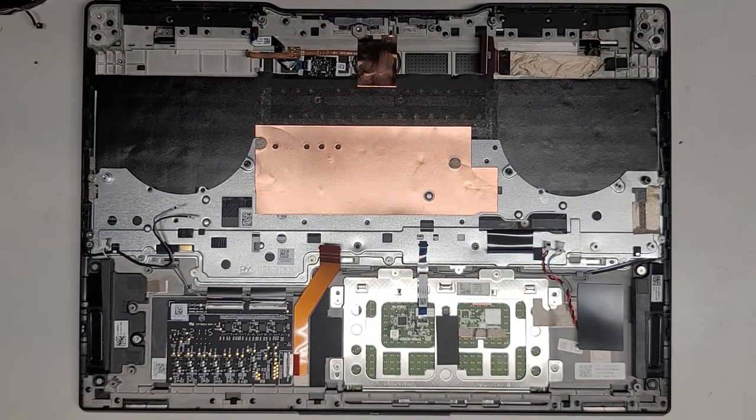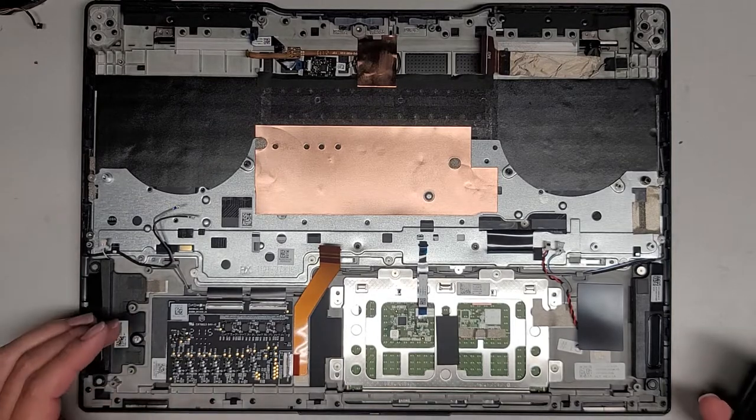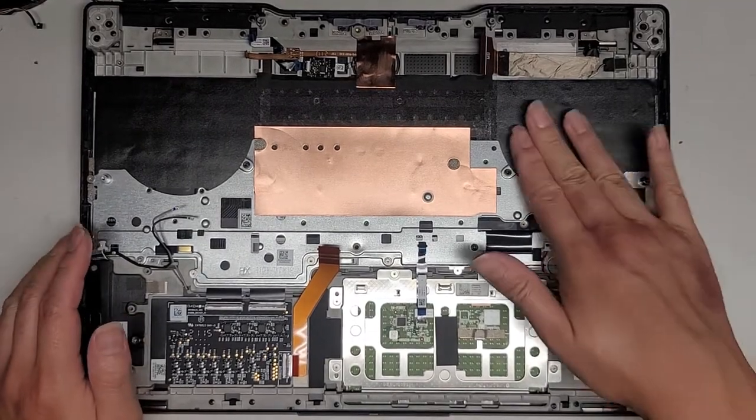All right, I'm back. There was actually quite a bit of liquid in the keyboard itself, so I just used the powerful air blower and paper towel to suck up the moisture. Let's go ahead and reassemble this thing.